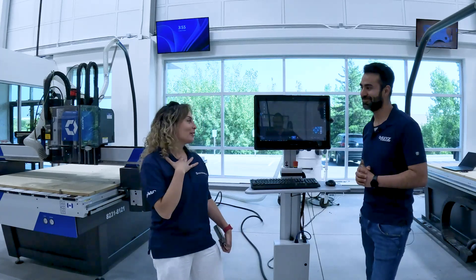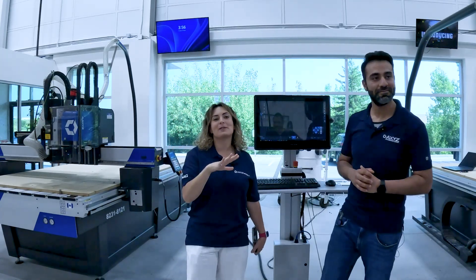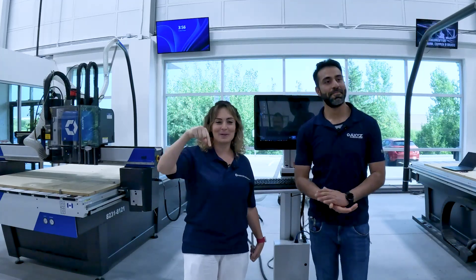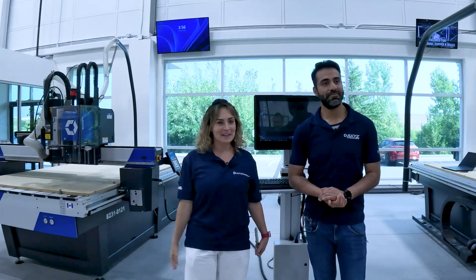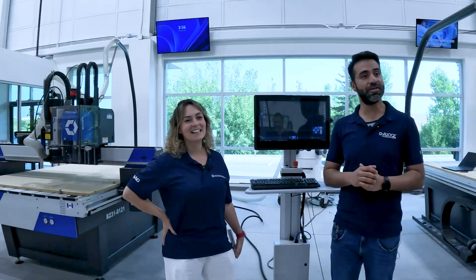I have definitely learned a lot today and I hope you did too. If you have any questions we didn't answer today, make sure to put them in the comments below. It's certainly a game changer — thanks again for joining us today and hope to see you again. Bye.